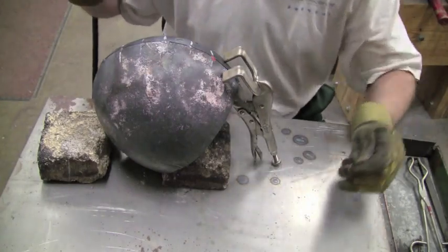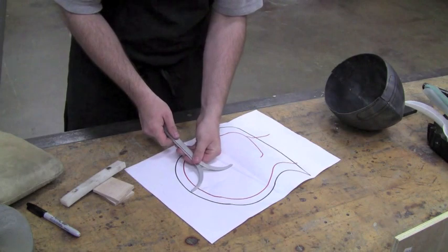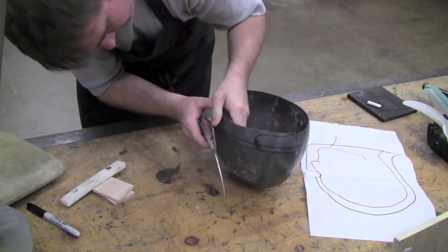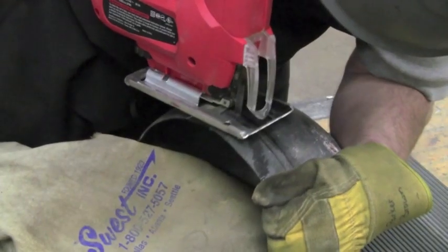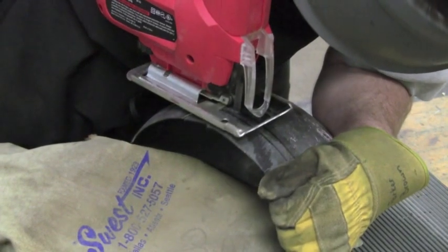Now what I'm doing is I'm measuring the depth of the skull, and this is generally taken from about where the corner of the eye is up to the crown. I'm using a metal cutting jigsaw blade to cut through the excess material.